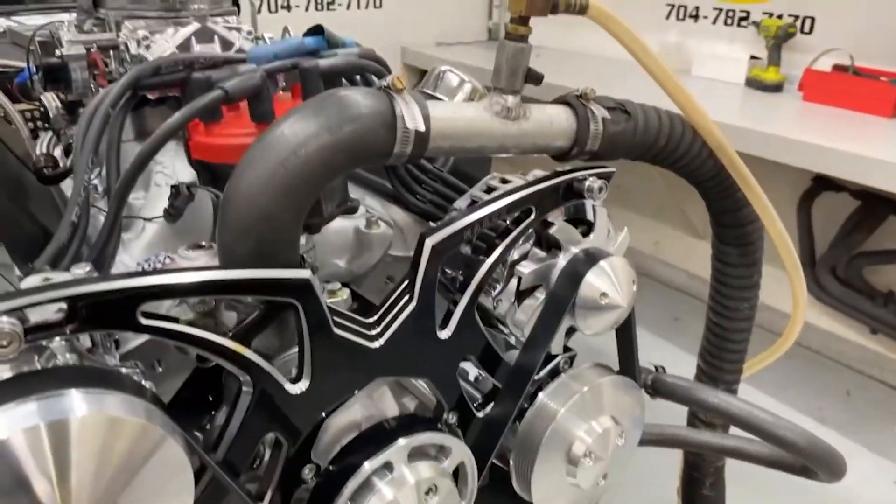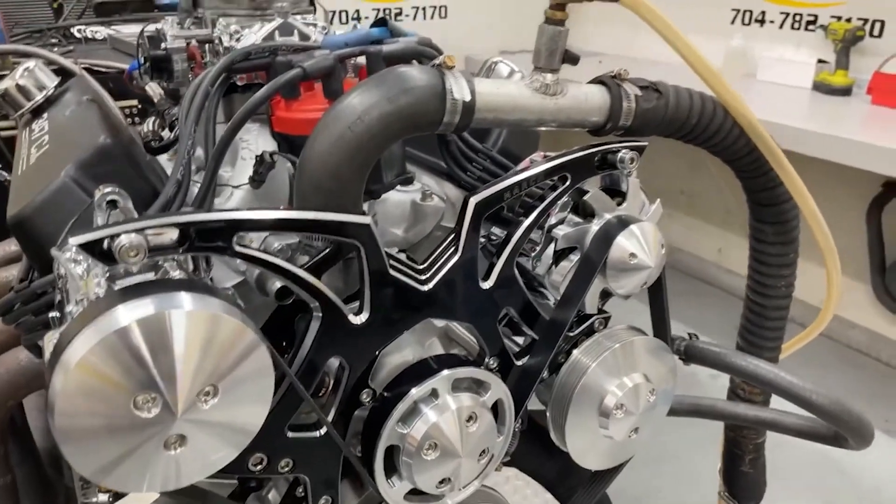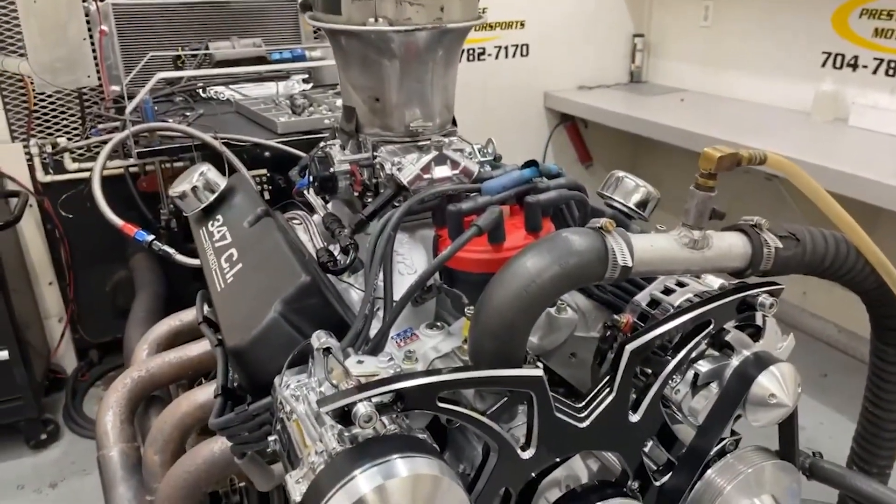Make sure the alternator charge is good for you. Stay tuned.